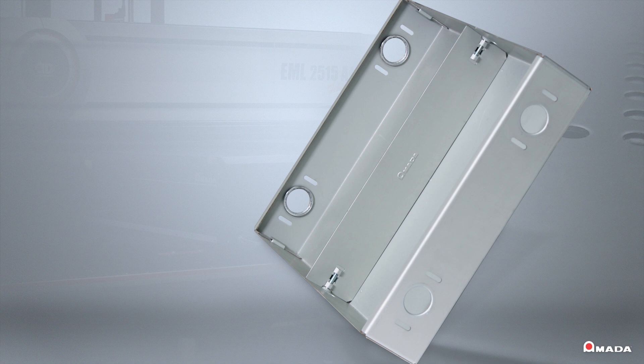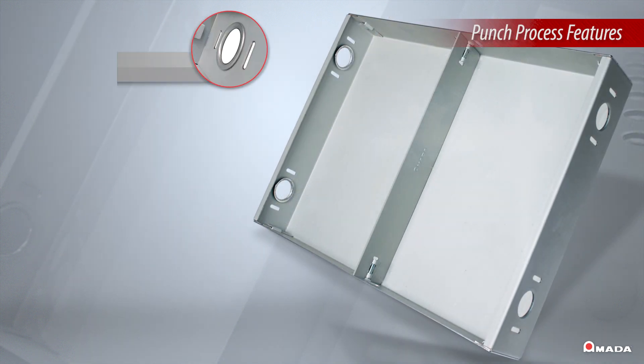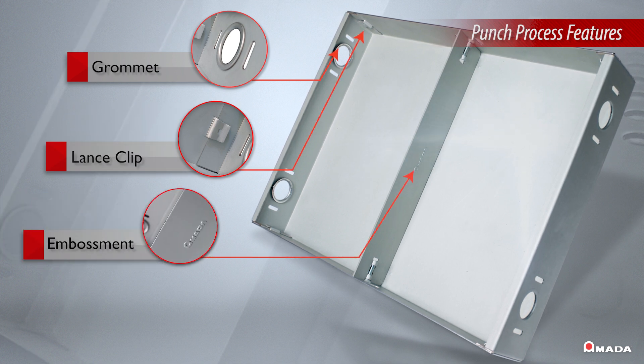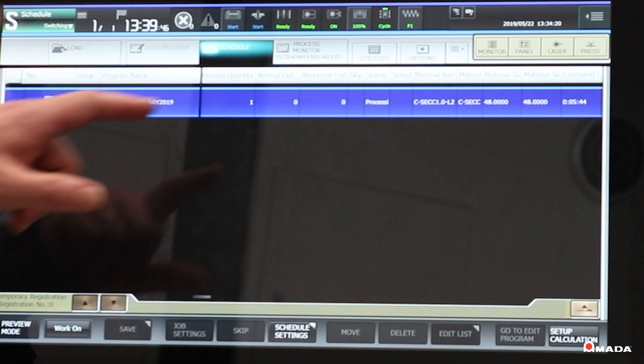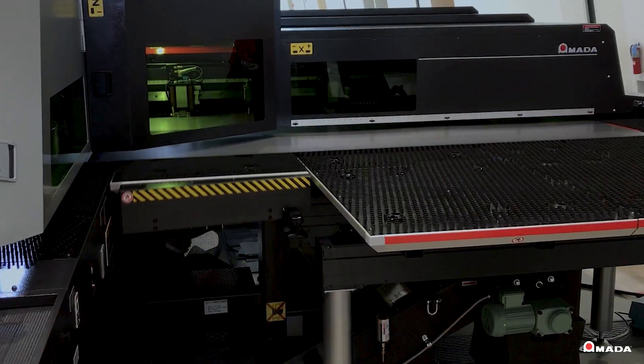This assembly showcases the punch and form capabilities of the EML AJE by generating features like grommets, lance clips, embossing, and thread forming. These attributes produced on a combination machine allow fabricators to minimize secondary operations and improve overall process time.